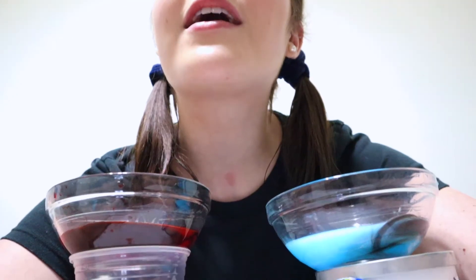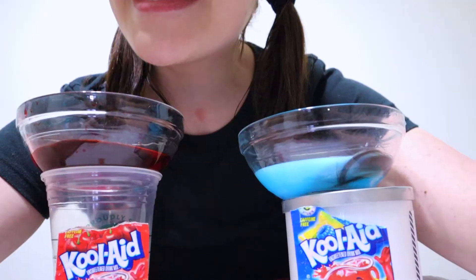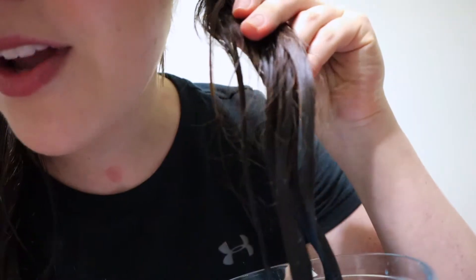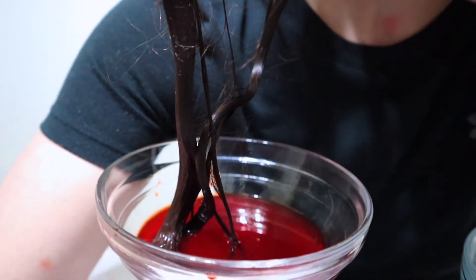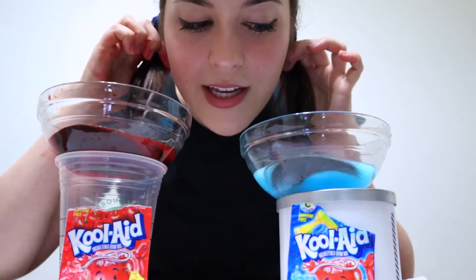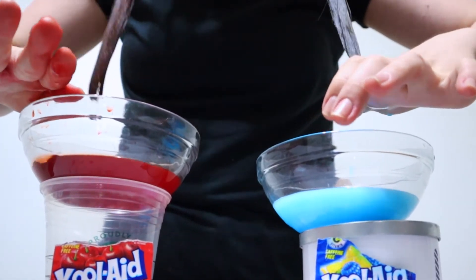It's been one hour. I got Kool-Aid on my neck. Anyway, this is where we're at. Here's the blue - not looking very blue, but okay. And the red - not looking all that red, but we're gonna wash it out and see what happens. Now I'm gonna try to get out of here. All right, let's wash it out.